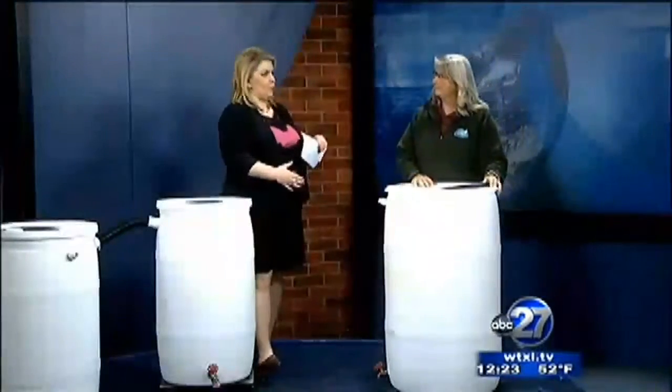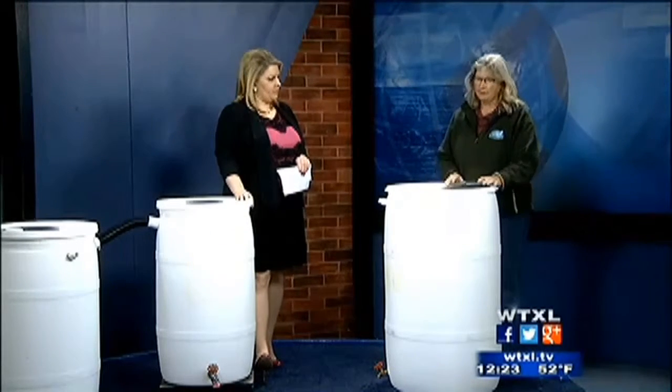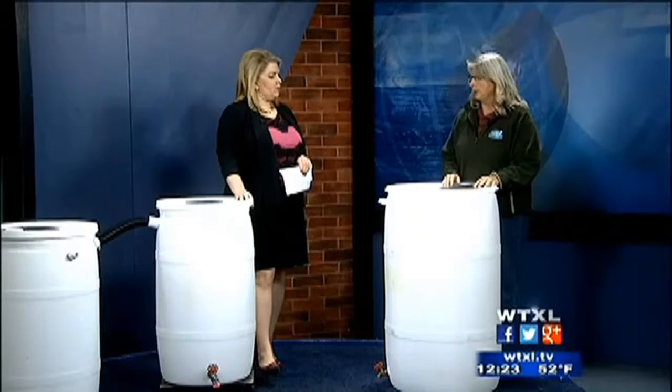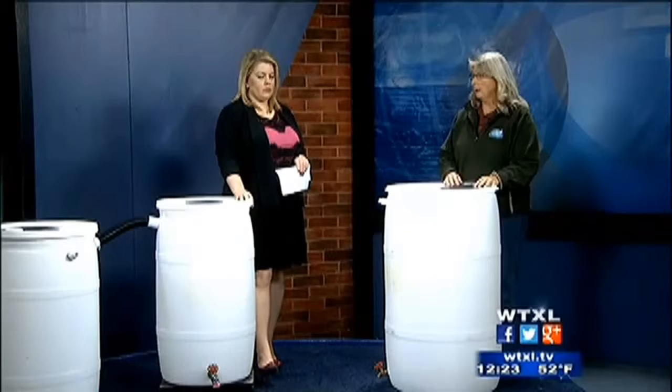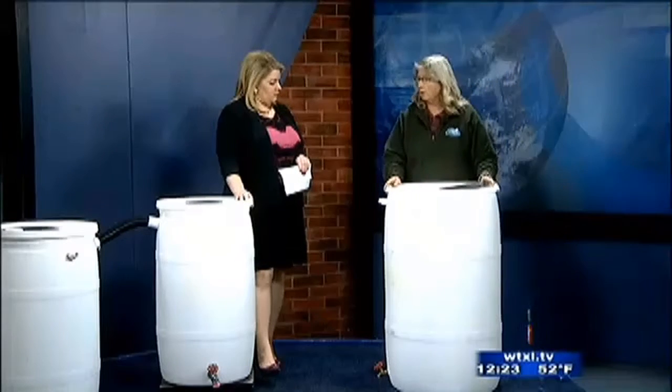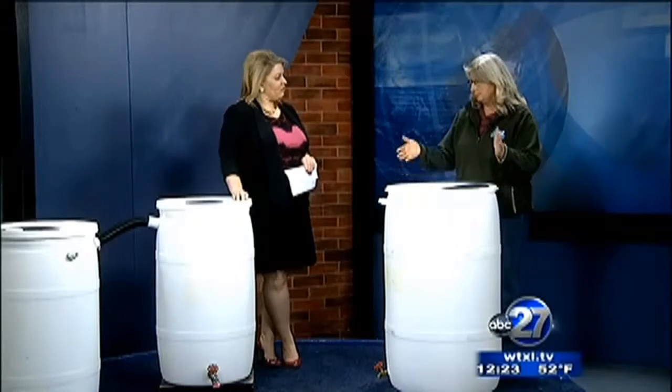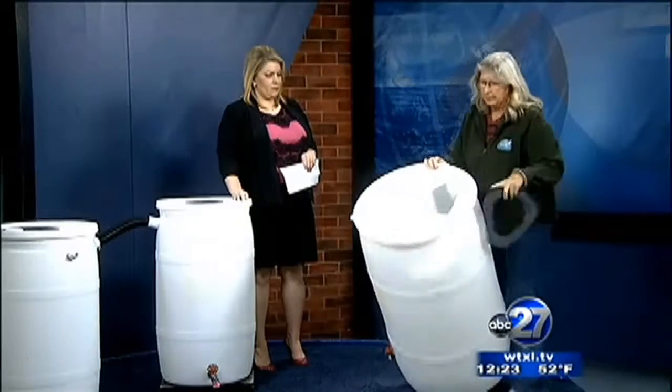So how does this work? When people come to these workshops, what do they actually learn and make? Well, the first part, people sit down with me and I give a little presentation about why it's important and some of the benefits of capturing rain. Then I go right into how to do one. Coca-Cola has been a partner of ours for about three years and they donate these containers for us. I go ahead and prepare the barrels by cutting all the holes.